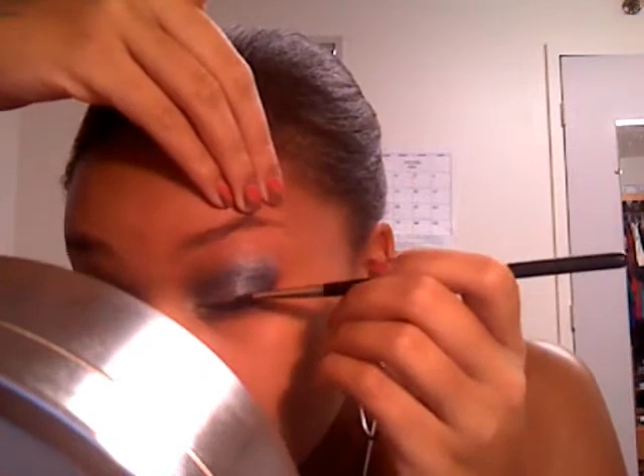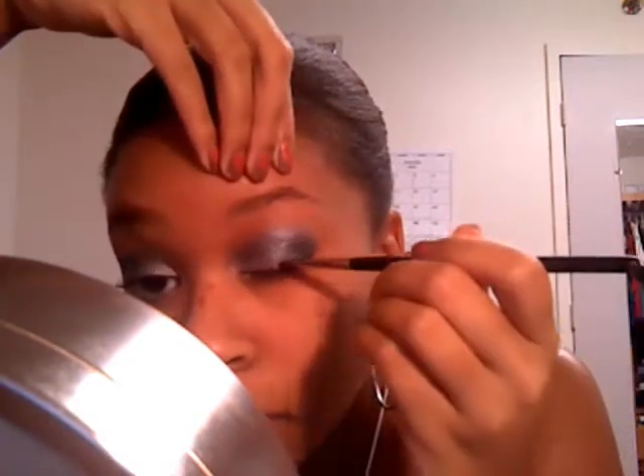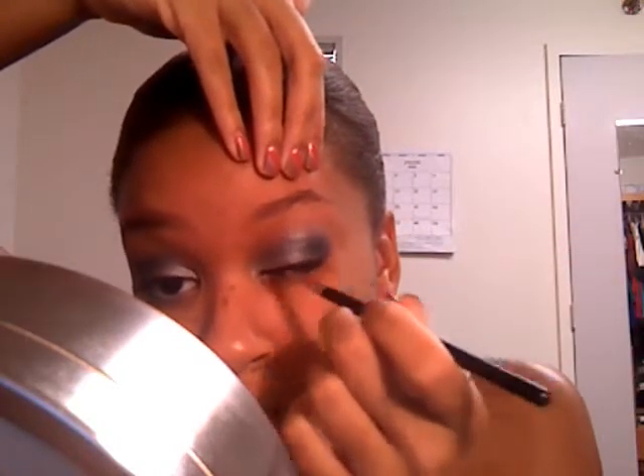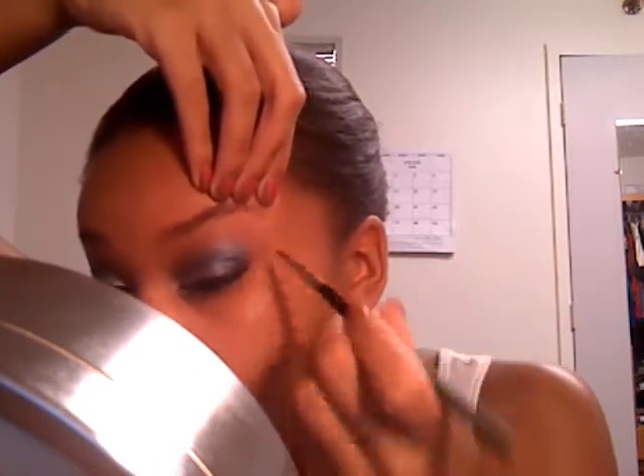Now I'm going to apply Black Track fluid line to my upper lash line — you can use any black liner you want. Then I'm going to take a white eye pencil and apply it to my waterline. It's optional, but I liked it because it gave me more of a wide-eyed, awake look.